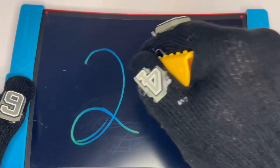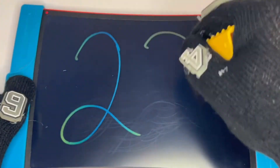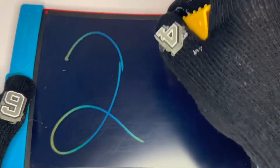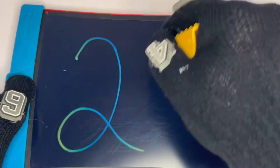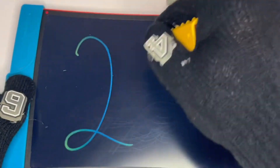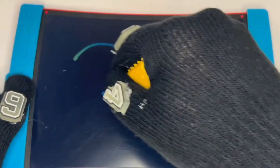Twenty-one, twenty-two, twenty-three, twenty-four, twenty-five, twenty-six, twenty-seven, twenty-eight, twenty-nine, thirty.